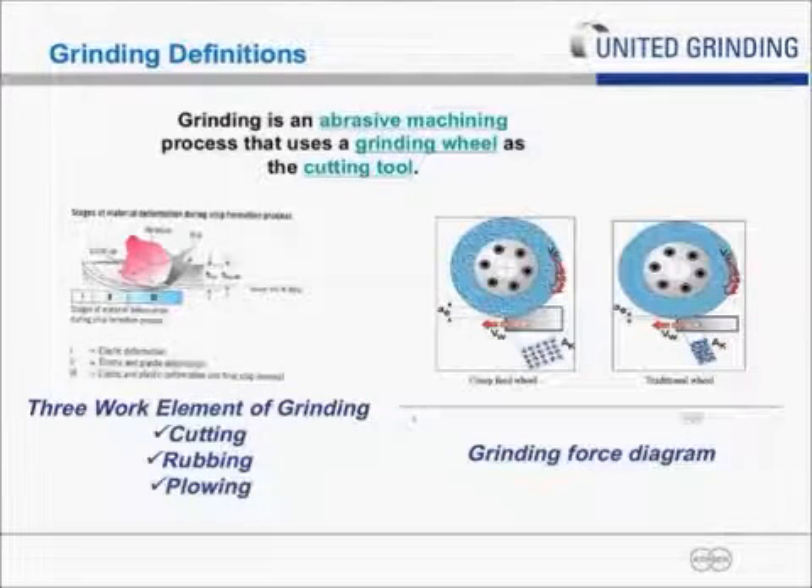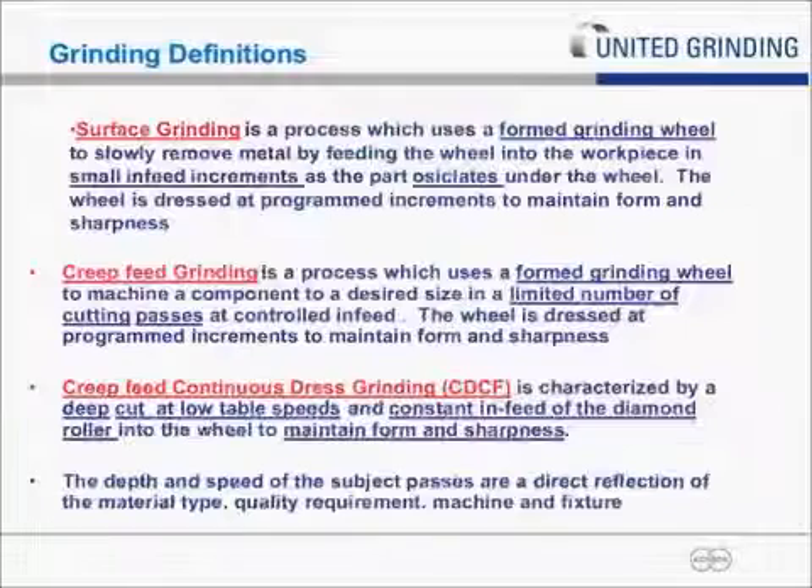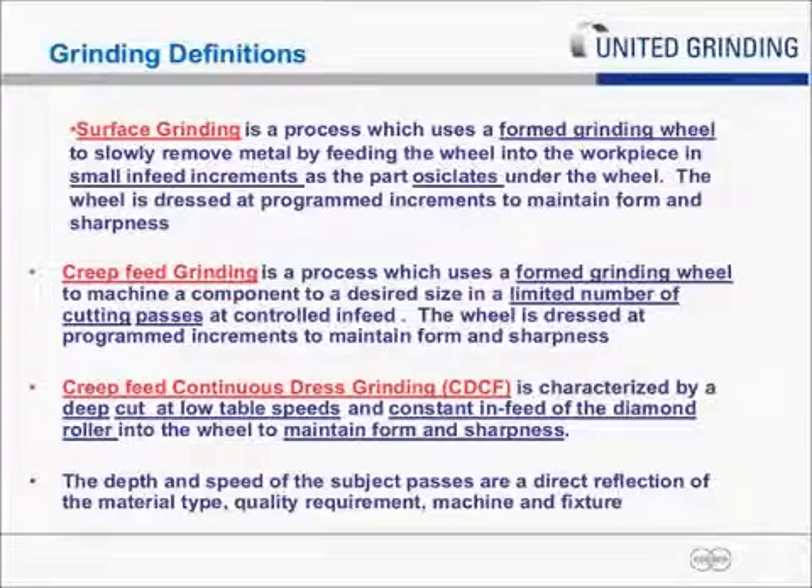The third element is plowing, which is almost like a deformation process where you're literally pushing the metal across the part — not enough sharpness or energy in the grain to physically break the chip free, so the chip is being pushed or rolled. The result is large burrs, and like rubbing, plowing also generates a lot of heat and unwanted deformation. So these are the two elements we're trying to avoid, optimizing the process to have as much true cutting action as possible.